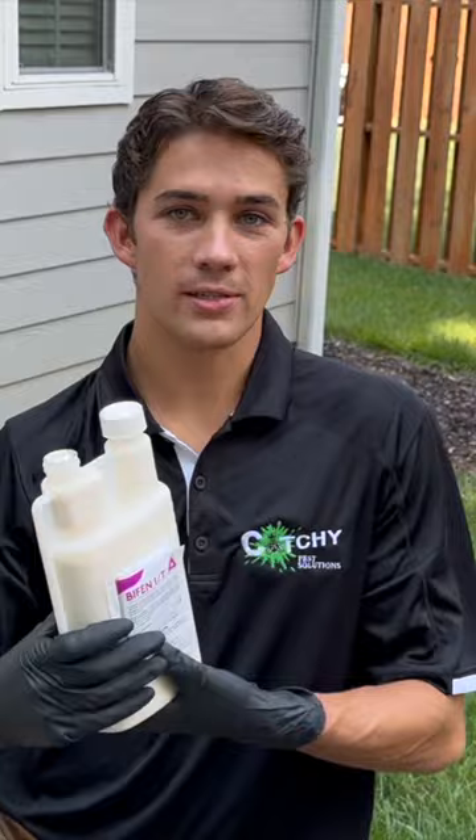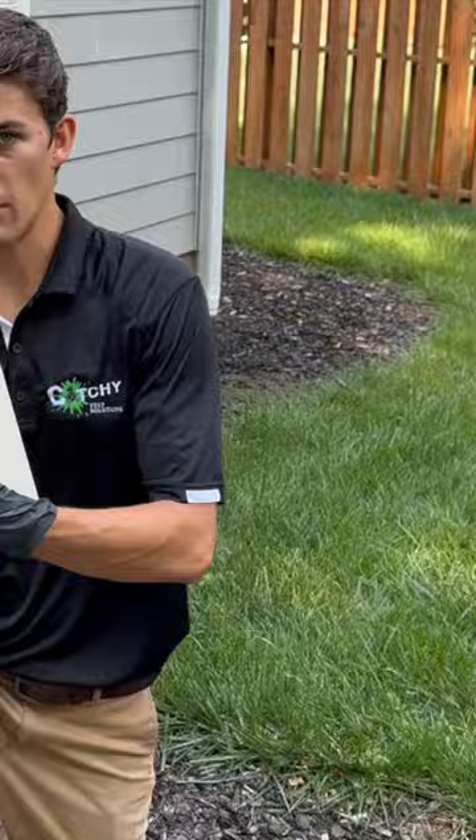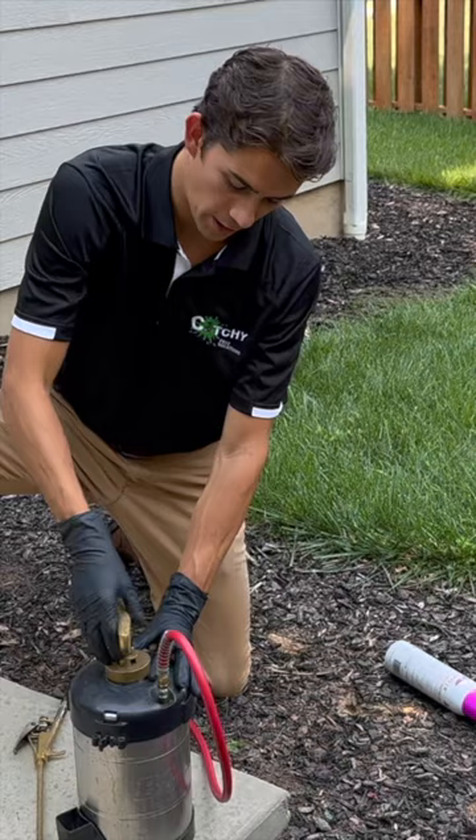Alright, we're going to mix one fluid ounce of the Bifen IT in this one gallon of water. This is our residual insecticide. This is a B&G hand sprayer, and after you put the insecticide concentrate in, you simply mix it up and then pump it up.